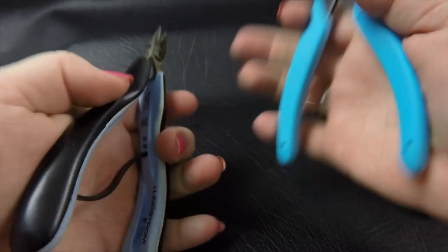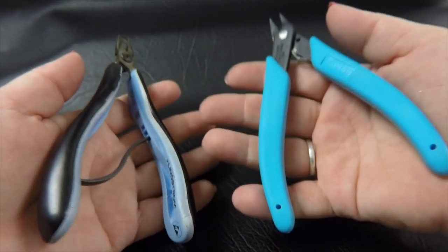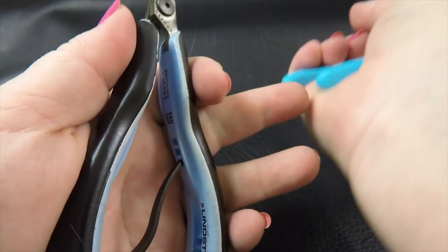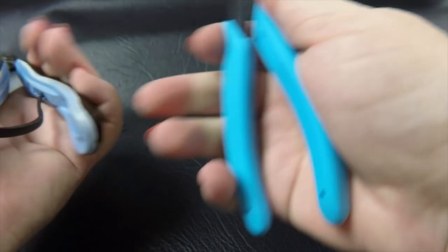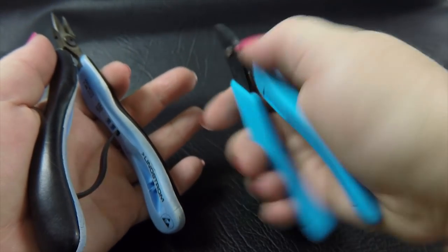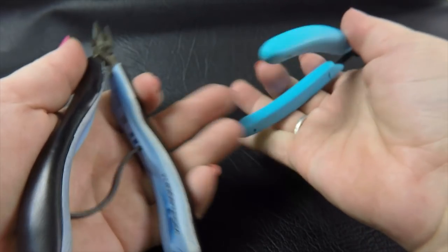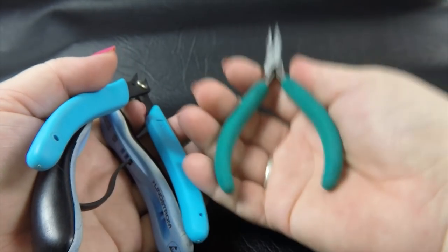These are my favorite pliers — the Lindstroms and the Xurons. These are the ones I use daily, and you can see in both cases that the end is not digging into my hand when I actually mail, especially not the Lindstroms. The Xuron is borderline long enough, but I still find I don't develop the sore spots in my hands that I do with shorter pliers.